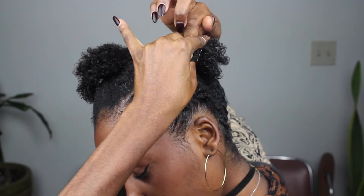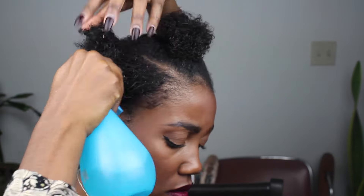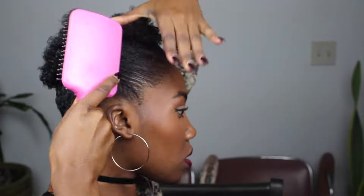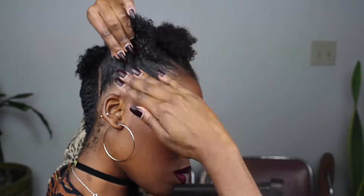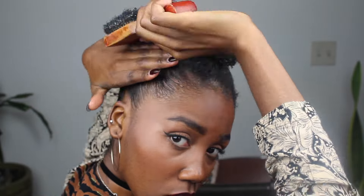Tie it up, and don't forget to spray it so that you can activate any product that's left in it so that you don't have any dry ends. Then I just repeat the same thing on the other side of my hair on that little section.